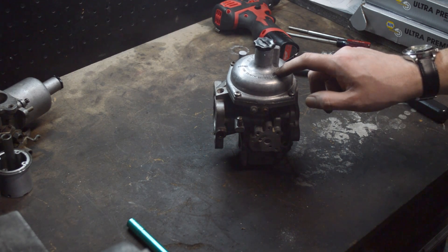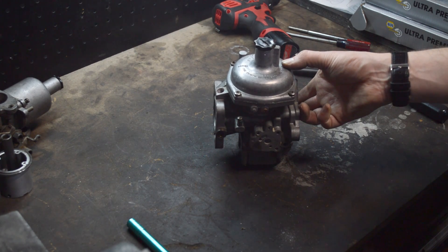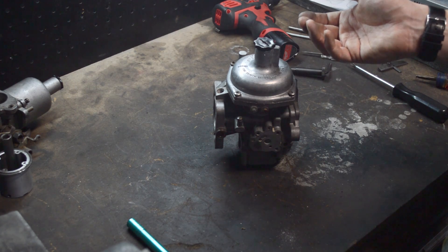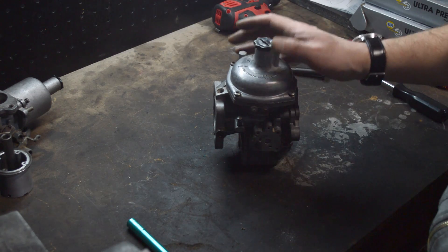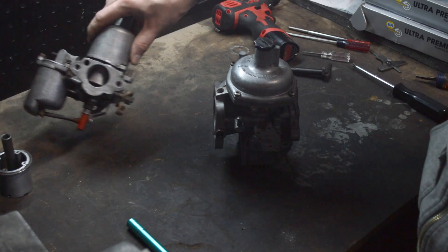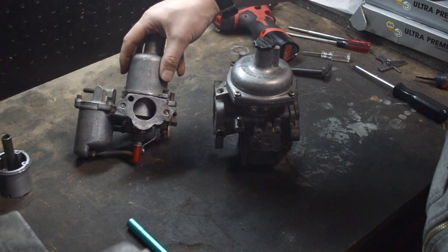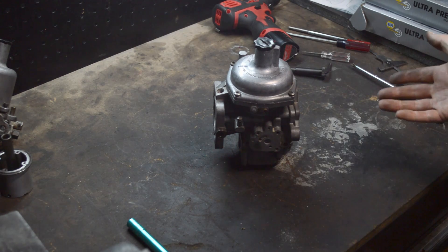Just engine oil, by the way, is fine for that — that's what the manual is going to specify anyway. It's going to slow the travel of the piston going up, which gives you a temporarily richer mixture. Really cool. So in principle, that's how it works, and it does not matter if you've got a Stromberg or an SU — they work exactly the same way, at least as far as that goes.